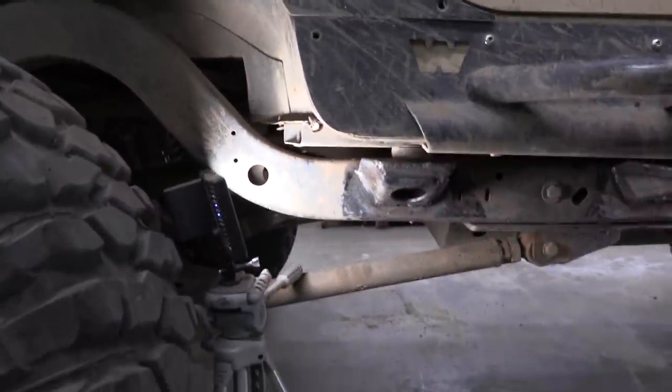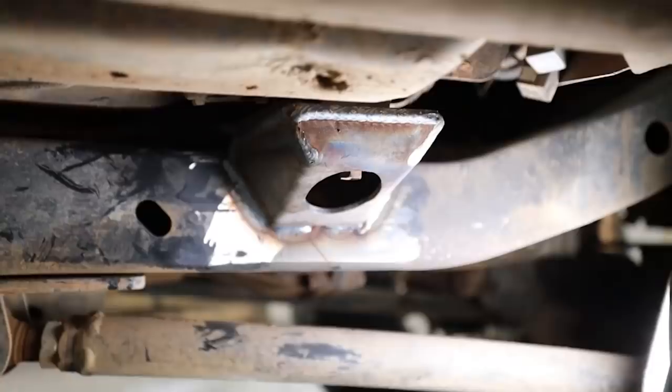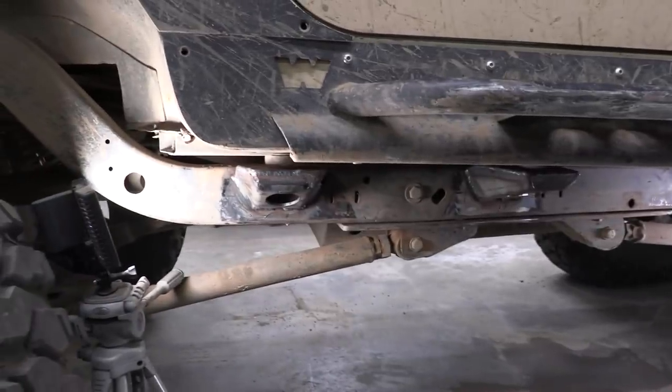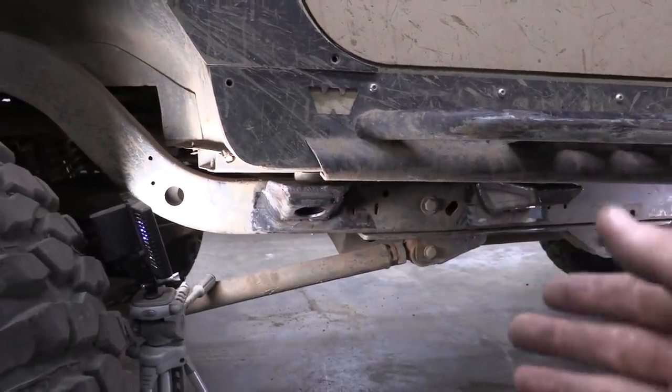It's just that easy — the job is done. I think these are going to hold up way better. I just gained a whole bunch of clearance, which makes me very happy, and they should slide over obstacles much better than before. So if you're someone who is into paint and having a nice, clean, finished look, I would recommend painting them ahead of time.